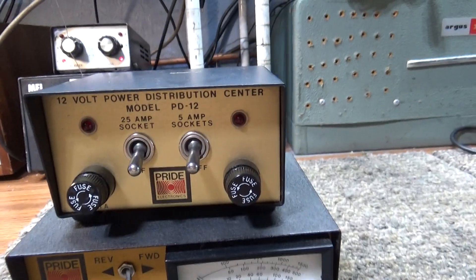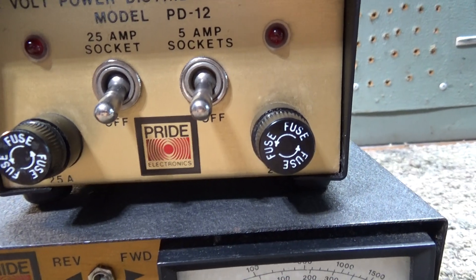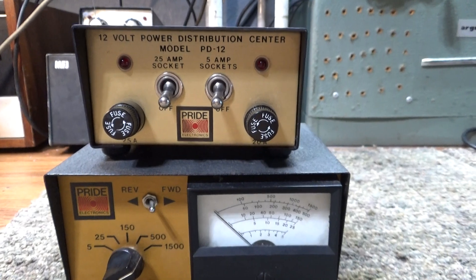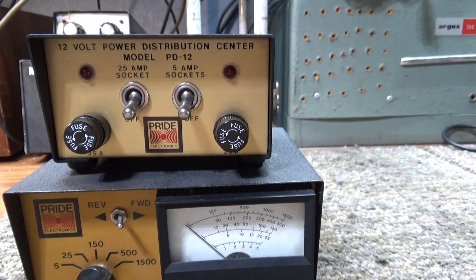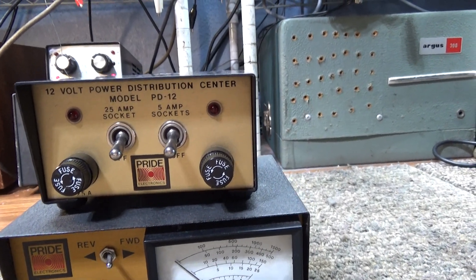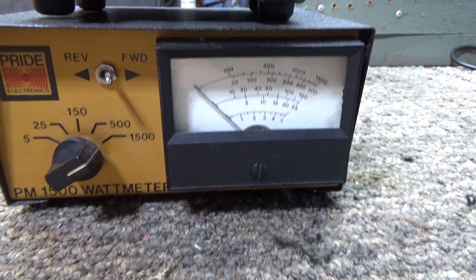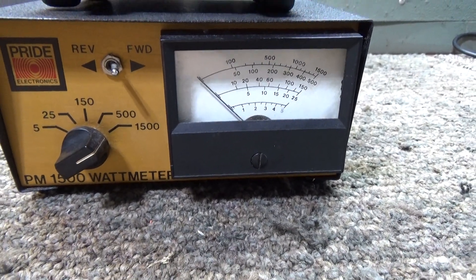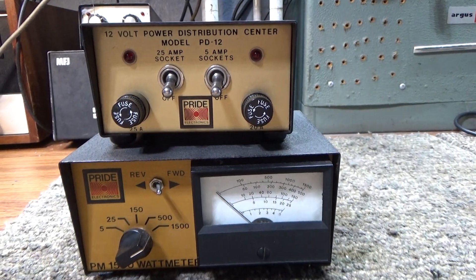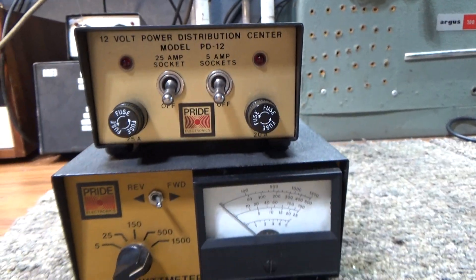Here goes - the one on top is the Pride power distribution center, my latest eBay treasure. I just got it today and it was packed well, pretty happy with that. I also bought this Pride watt meter a while ago. I'm not really into Pride accessories that much.